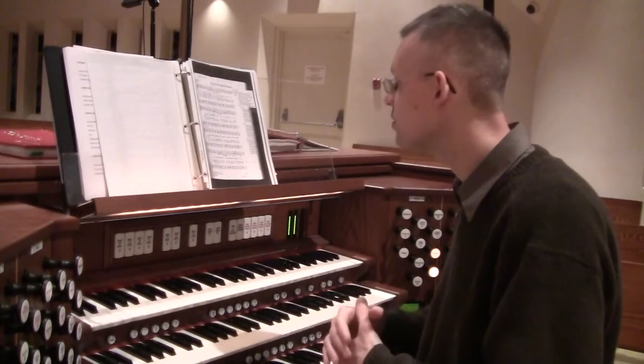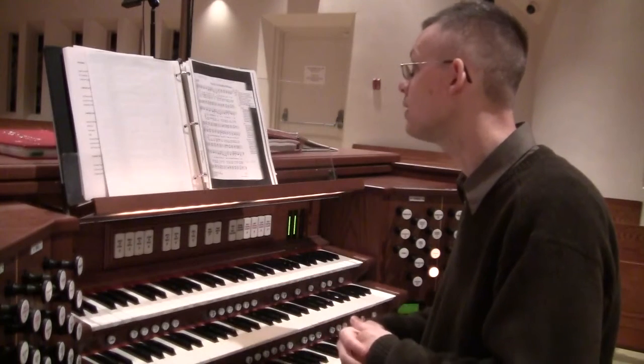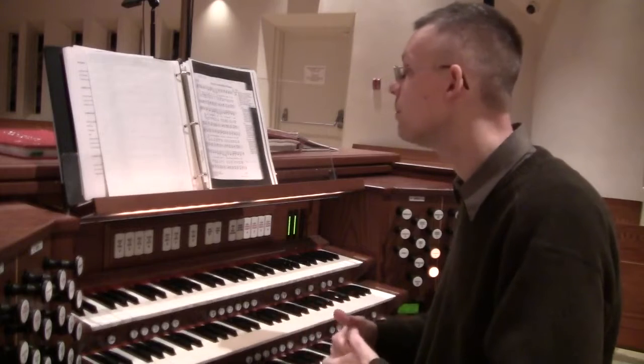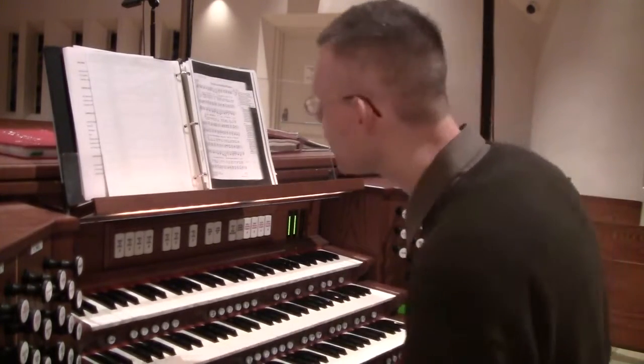For All the Faithful Women has many verses. Because Sunday is Mother's Day, I'm electing to play what we'll be singing here — verses 1, 10, and 2. So here is 'For All the Faithful Women.'